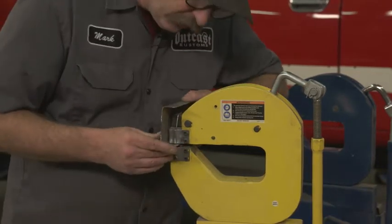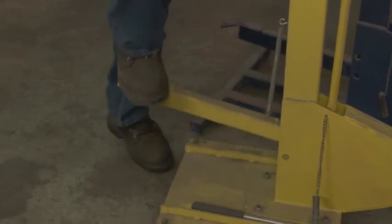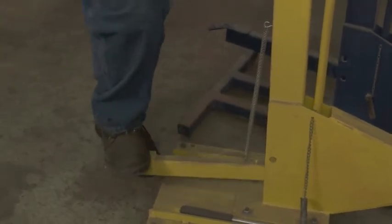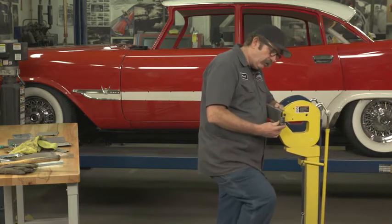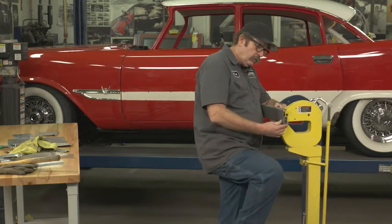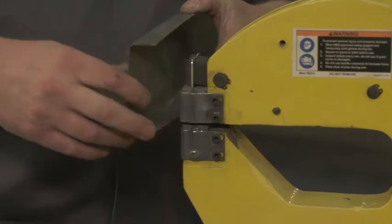It's just a matter of feeding it into the jaws, and your foot decides how much or how little it's actually going to stretch. Then you go back over the piece. Once it is stretched, you notice we're not getting a lot of movement because we have two bends on this one, so we're going to flip it over now.